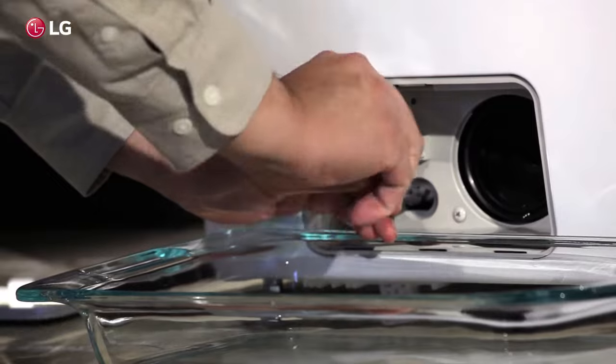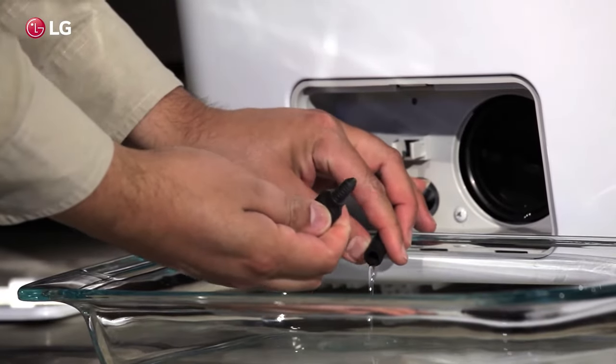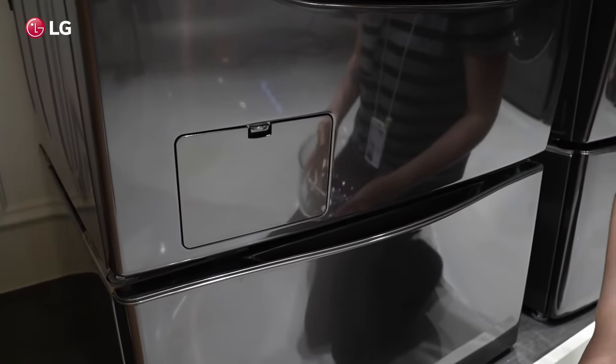Note that if you have not cleaned the drain pump filter for some time, there could be quite a bit of water, so be sure to have the pans ready. LG recommends cleaning the filter every few weeks.